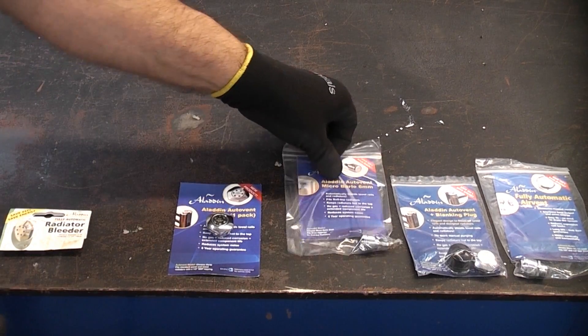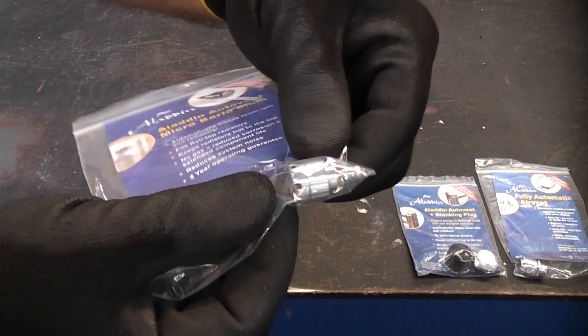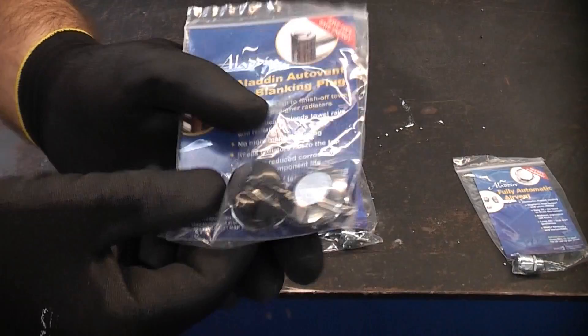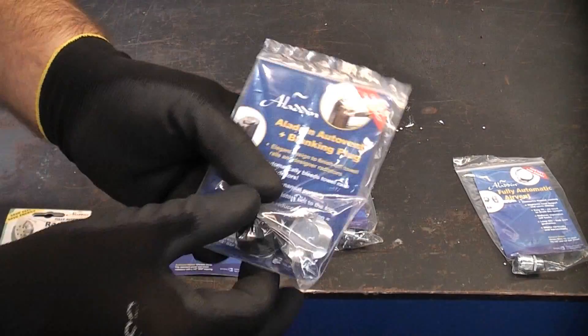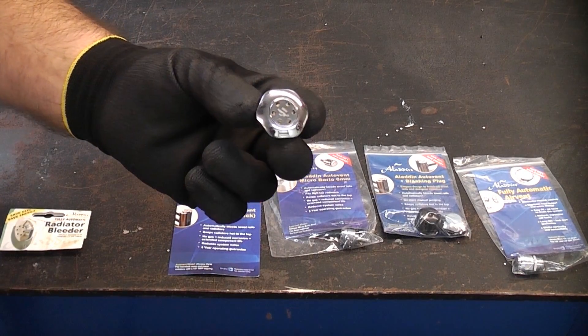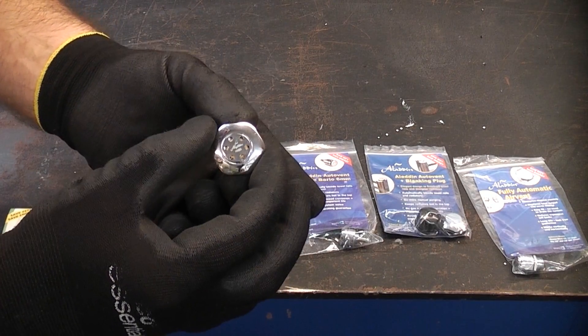These are available in many different types and will fit 95% of all radiators. You can also get a matching blanking plug for towel radiators. I'm going to rig this up to a radiator and pressurise it using the pressure test rig to demonstrate how these actually work.